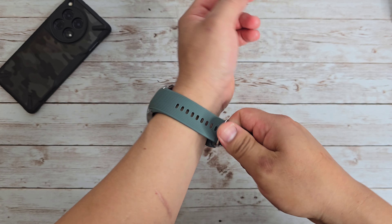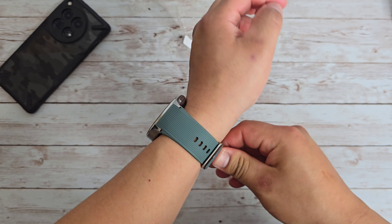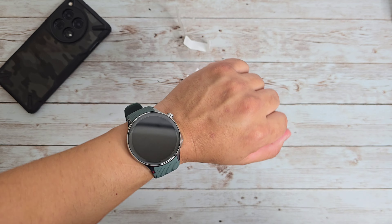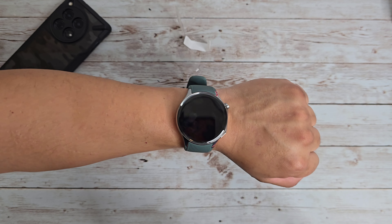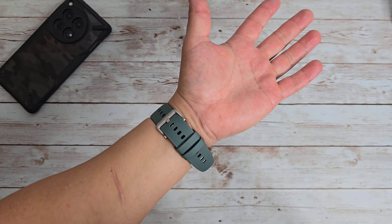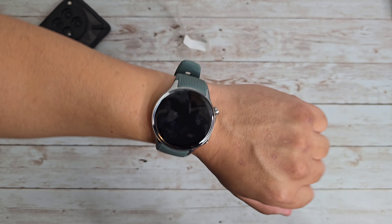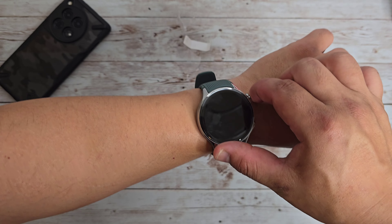I'm already liking the way it looks on my wrist. I don't like when watches are too small — like the Google Pixel Watch, it was a nice watch, but for me it was a little small. This seems like a perfect size for me. That is what it's going to look like on the wrist, and of course you can get other watch straps for this as well.